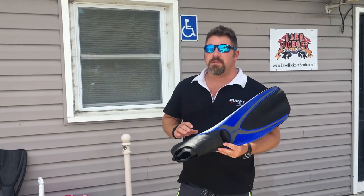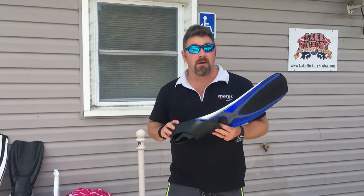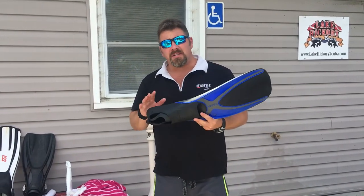What's up guys, this is Brian again from Lake Hickory Scooter and Marina. I got one of my viewers, Dave, who contacted me by phone and said, 'Hey Brian, can you do a video on fin care and how you take good care of your fins after a dive?' I said sure, not a problem.